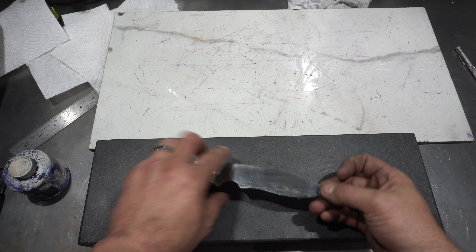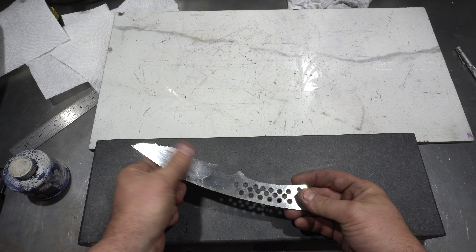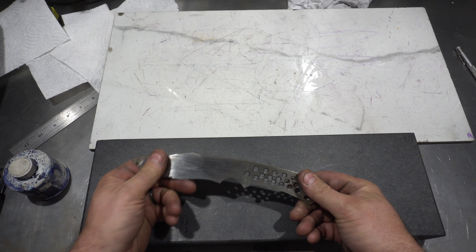Ready to get back at it on this blade. What we need to do this week is to put the bevel in and then we're going to do all the heat treating.